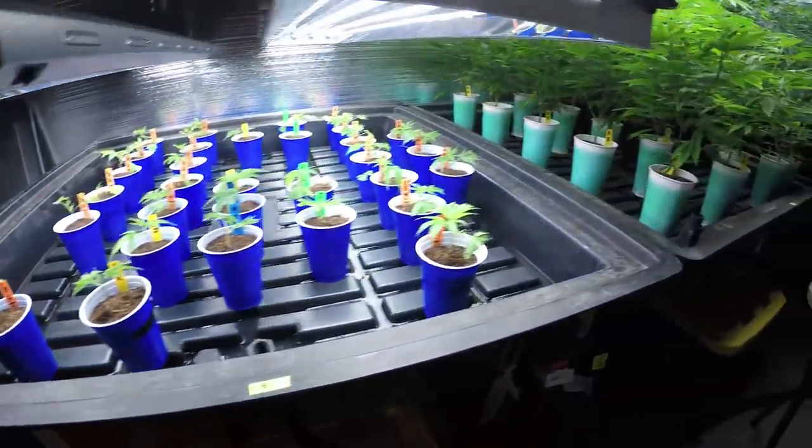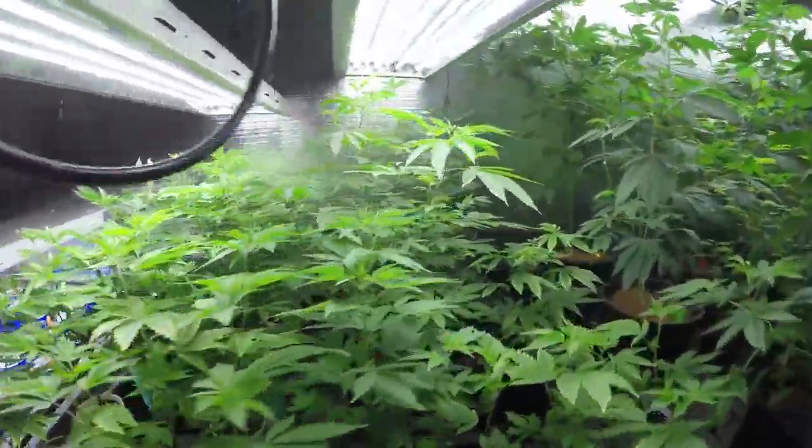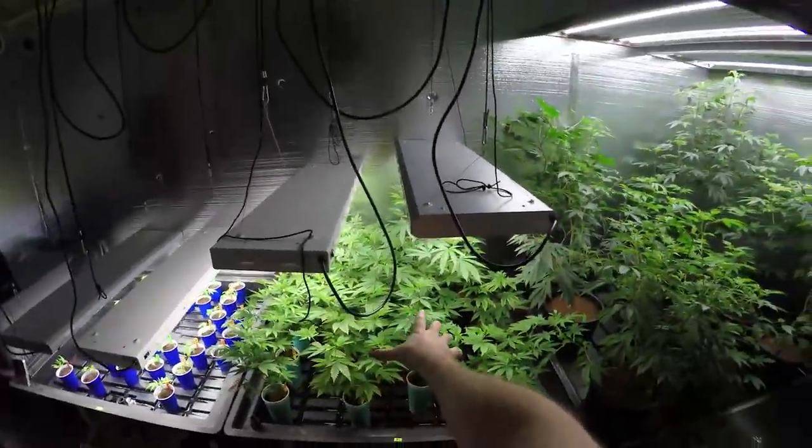Welcome back to VaderVision, jumping right into it and taking a look at the garden. This is actually right before I left — just didn't have time to upload this footage before we went to the cup. Checking on everything, looking mighty fine. Clones doing well. Alien Rift looking like they're ready for their transplant and to be set into flowering.